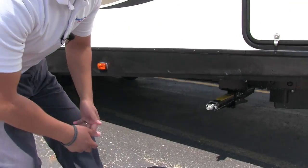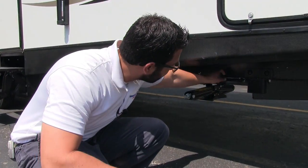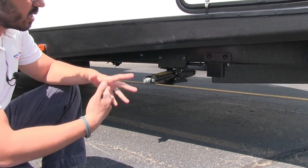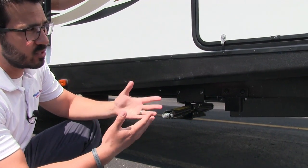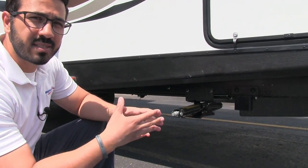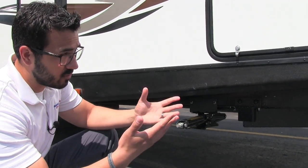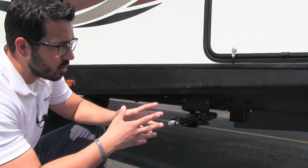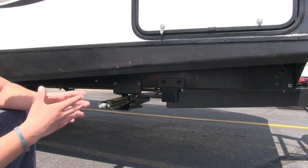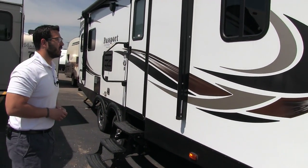Let's drop down underneath. Something I like to talk about is the frame — this utilizes a huck bolt frame. A huck bolt has advantages over a welded frame: the number one place a frame rusts out is right at the weld points, so by eliminating those welds you eliminate the chance for rust. Also, if you ever have any damage, the huck bolt frame is a lot easier and less expensive to repair than a standard welded frame.